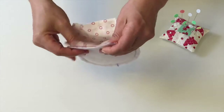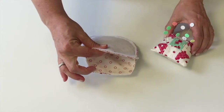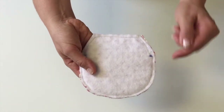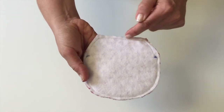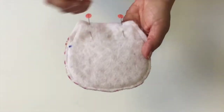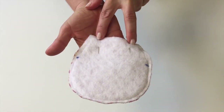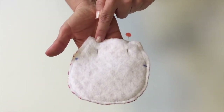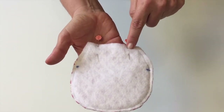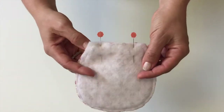Match up the edges together and pin them. Sew the two layers together starting at the mark, sewing along the edge, and stopping at the mark, then continuing on to the other side. On the other side, leave a gap — mark it with pins, sew along the edge to the pin, then finish up.